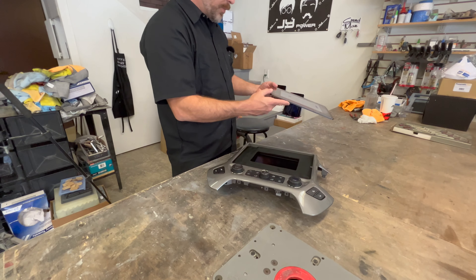Upgrade your vehicle's charging system with a high output alternator from US Alternators. Visit usalternators.com.